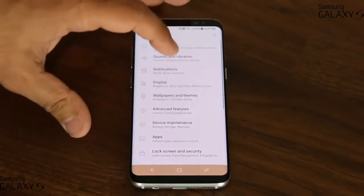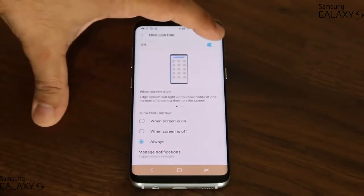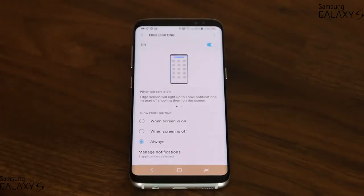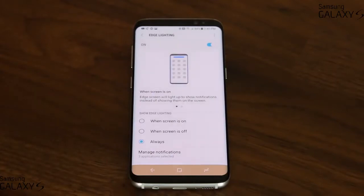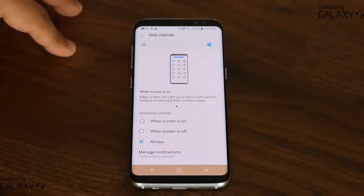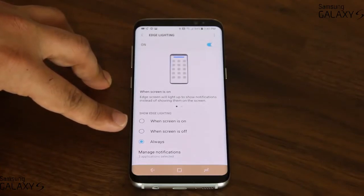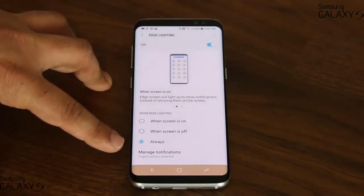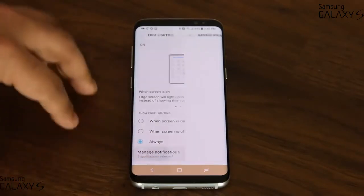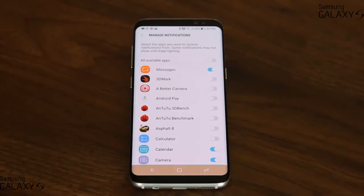Go back into settings, go to Display, then Edge Screen, and go to Edge Lighting. When you enable Edge Lighting, every time you get a text message or another enabled notification, it's going to give you a light animation around the edges of the device. It's hard to show here because of the ambient light, but you can test it yourself. You can set it to show when the screen is on, off, or always — just keep it at always to get the maximum effect. Under Manage Notifications, only the applications you enable will trigger the edge lighting.